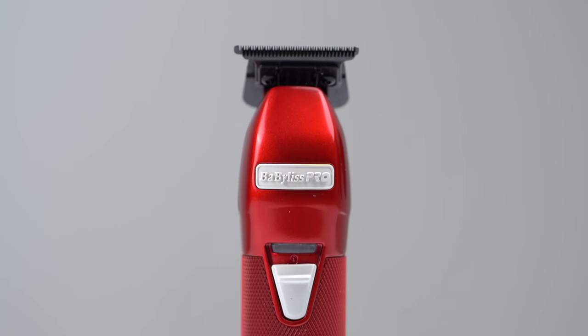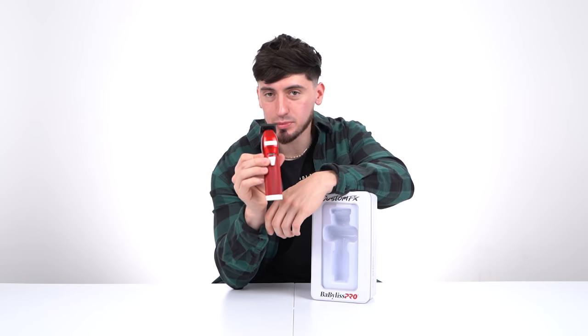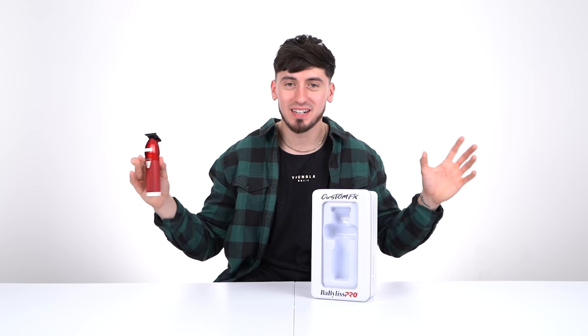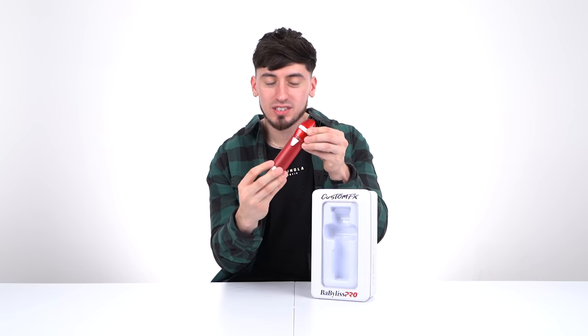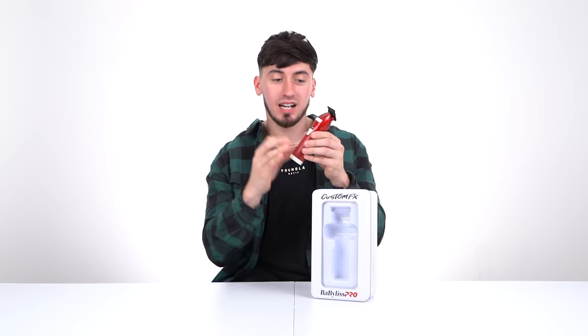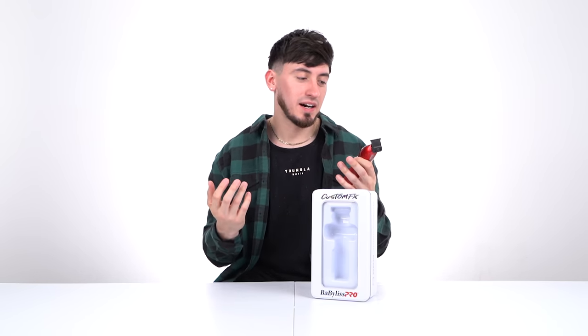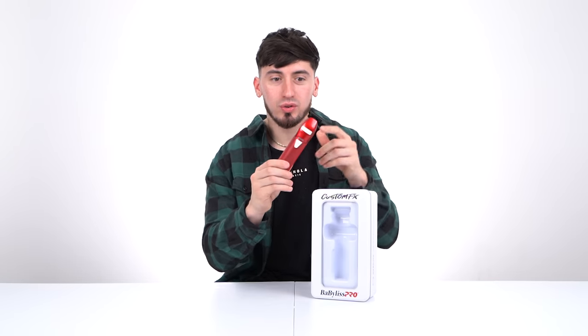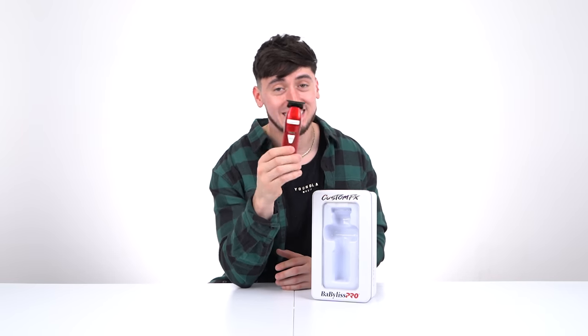The next product is the trimmer, and yes, it matches the BaByliss clipper I just mentioned. Honestly, this is the best trimmer you could possibly get — I don't care what anybody says. You can debulk, line up, do beards, you can do anything. It's full metal housing. I've dropped this so many times and it just doesn't break. Maybe every year or so you'll need to replace the blade, but they just stay hitting all the time. Until they make a better trimmer, this is the best I could possibly find on the market right now.